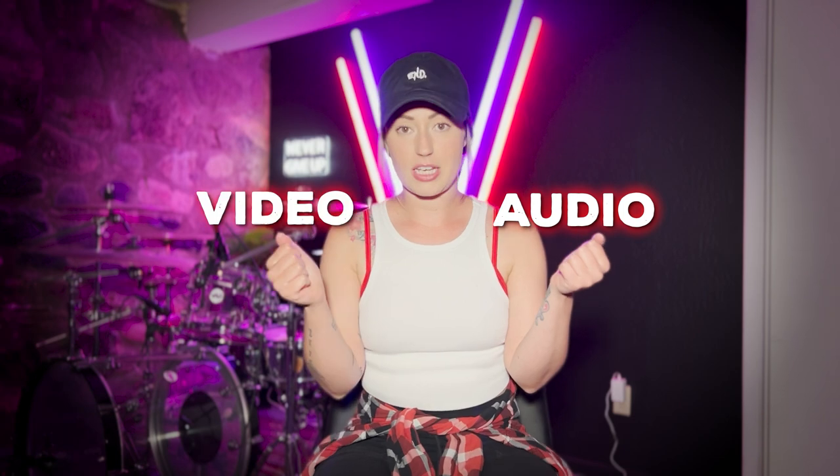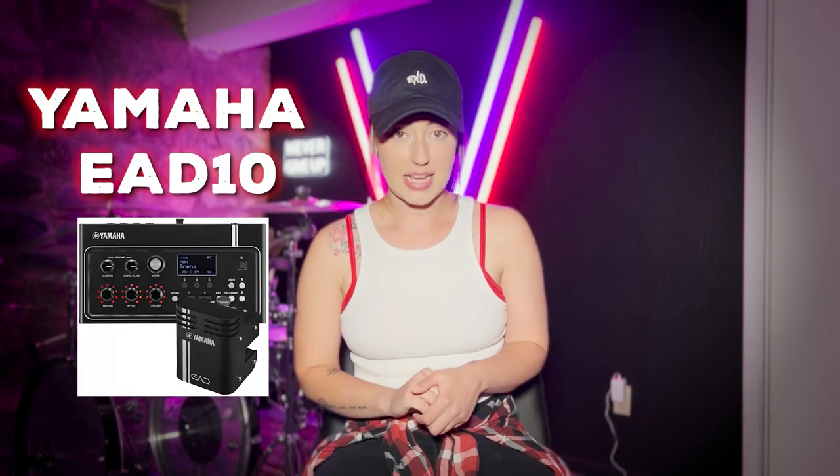So now we have the bare minimum out of the way. If all you have to get started is an iPhone or a GoPro, now you know what you can expect from either one when you're playing the kit. It's time to step it up a notch and separate the audio and the video. If you want to step up your sound quality from just using your camera, I want to talk about something that completely changed the way I produced videos, the rate I could produce them, the sound quality — everything. And that is the Yamaha EAD10.